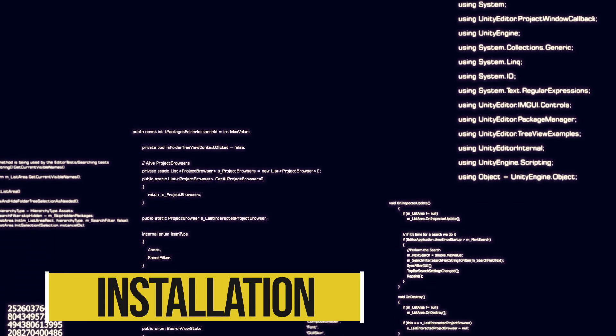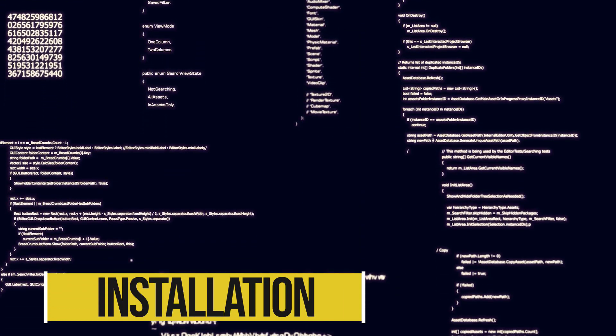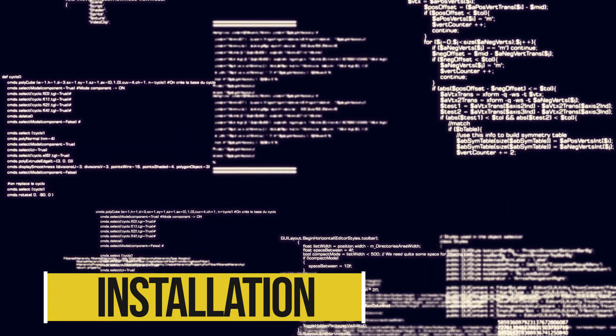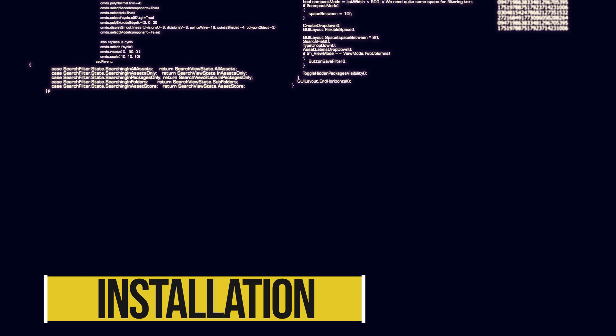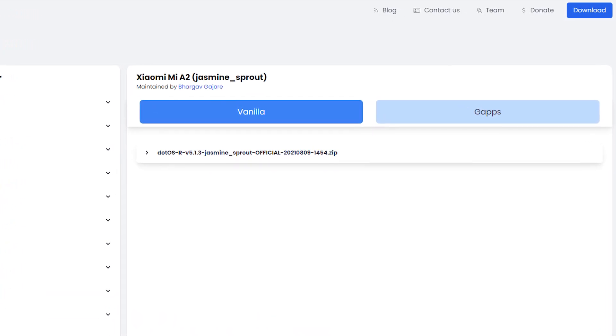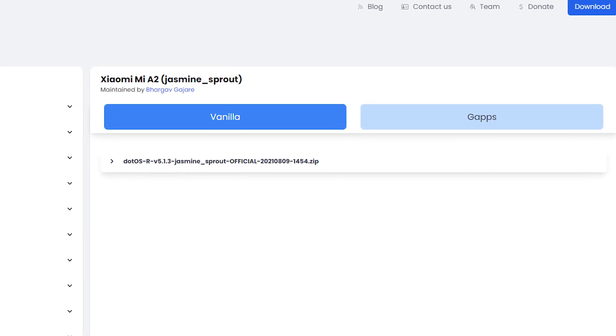The installation process is much the same as any other — just make sure you're on the latest firmware, install it, then flash the ROM. There is the option to install the vanilla ROM which comes with no Google apps, or the option that comes with Google apps.